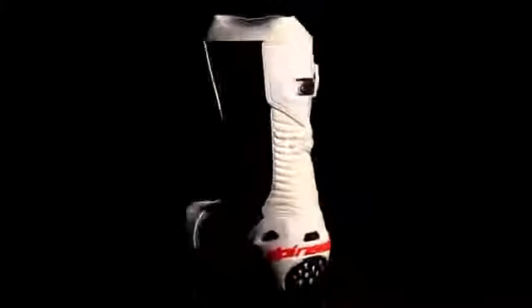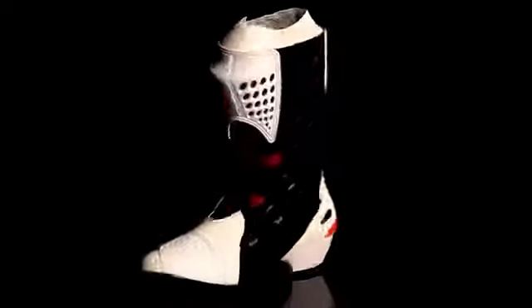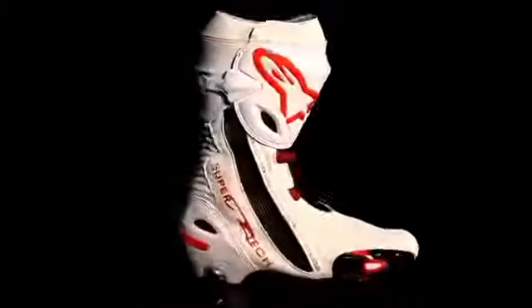Forged on the racetrack, the SuperTek R is Alpinestars' top-of-the-line road racing boot and benefits from the feedback of elite MotoGP and World Superbike athletes to deliver unsurpassed levels of comfort, protection, and performance.